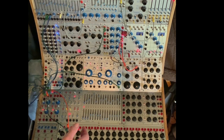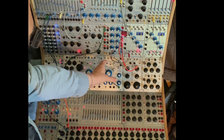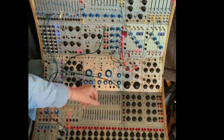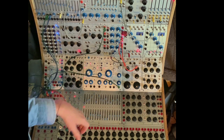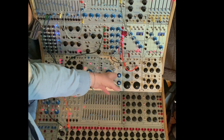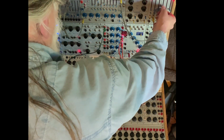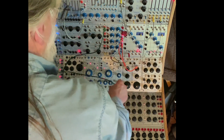I'm always surprised how much variety you can get out of just a single oscillator. This is the complex oscillator, or the principal oscillator, of a 259 Buchla. And it's basically just a sine wave — it has a little timbre on it.